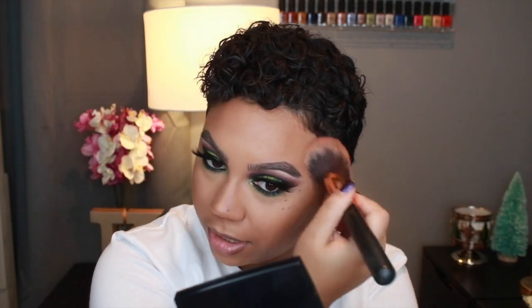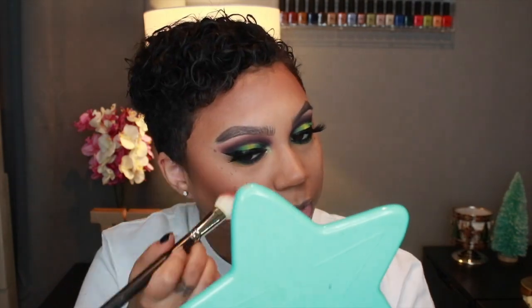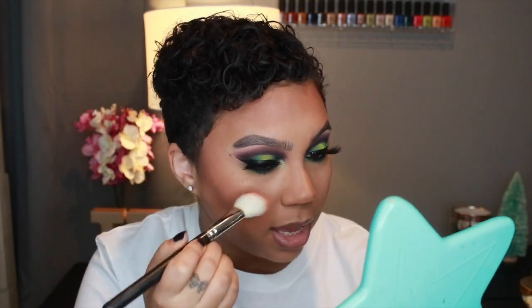For bronzer I'm grabbing Anastasia Beverly Hills Cappuccino, which I feel like I haven't used in a while, and I am going to bronze like you've never seen me bronze before — I just really need some bronzer today. For blush I'm taking Seduced at Sea Extra Dimension Blush by MAC. It's kind of like a pink mauve color but not too aggressive, and I love that it doesn't apply super pigmented right away.